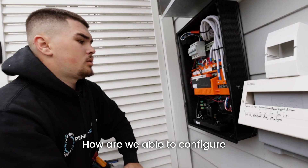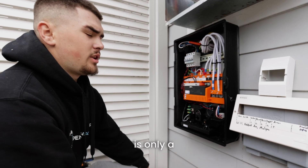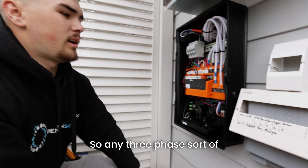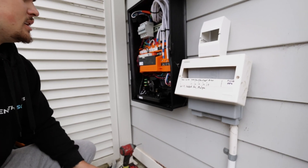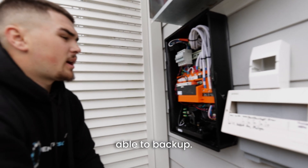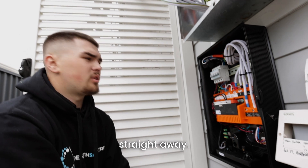How are we able to configure backup on this site? Installing a Tesla battery — the Tesla battery is only a single phase backup. So any three-phase appliance, like the aircon — we've got a three-phase aircon here — is 100% not able to be backed up. And on any house, we don't really want heating elements backed up either because they'll just drain the battery straight away.